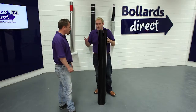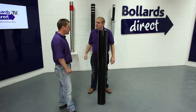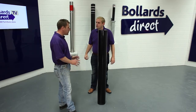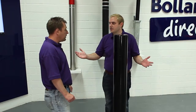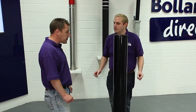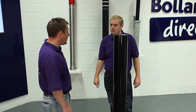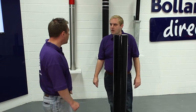So I can get these direct from the Bollards Direct website? Yeah, you can simply order online. Typical delivery is around three to five working days. Some products are available on a next day service, so if you need it tomorrow, let us know, we may be able to do that for you. What about bulk orders if I wanted to buy quite a few for a particular scheme — is there any discount? It certainly is. We have a bulk order discount facility on our website, or contact our sales team and we'll agree a discount for any major quantity.